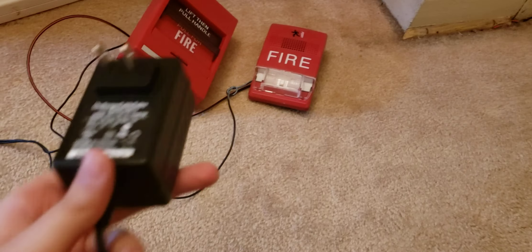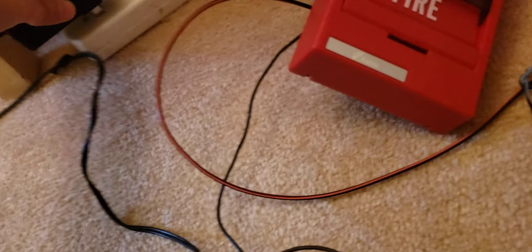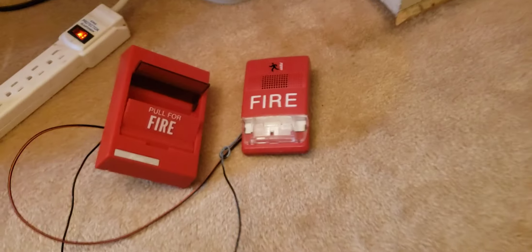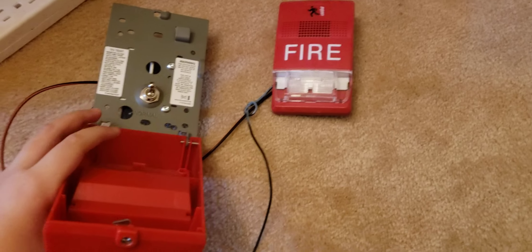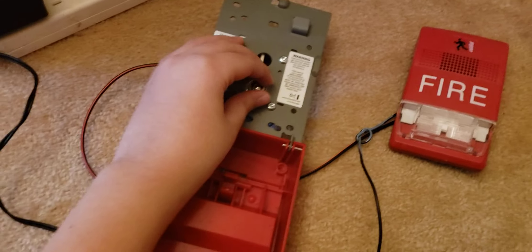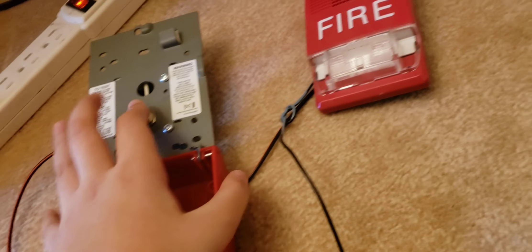I will test it so you guys can know. Before the test — with the voltage, as I already said, it depends what alarm you're using. I'm using the Genesis since it works on 12 or 9 volts. Now we'll plug this in and turn the cord on. We're going to pull it on and see if it works. You see the strobe is now flashing. That is how you wire a pulse station to a fire notification appliance. Now you can see it is wired and fully working and functional.